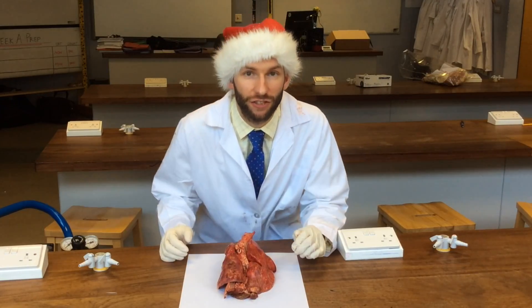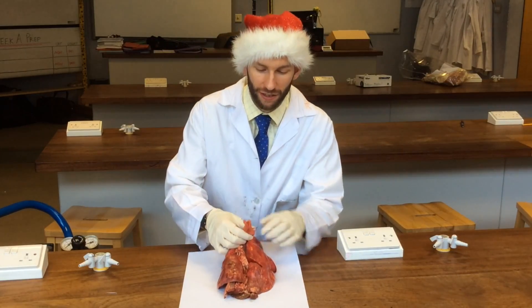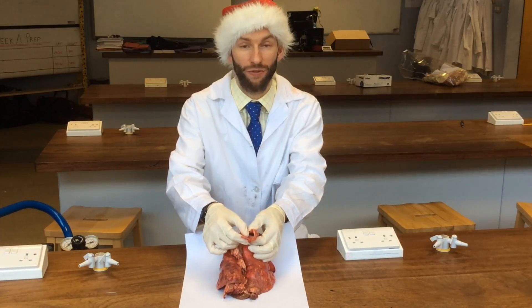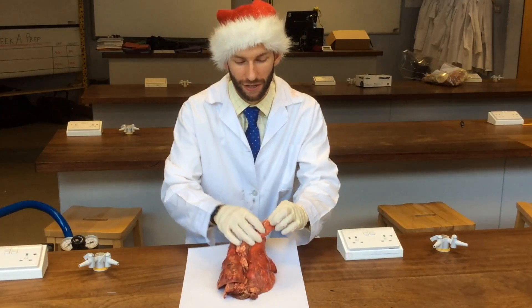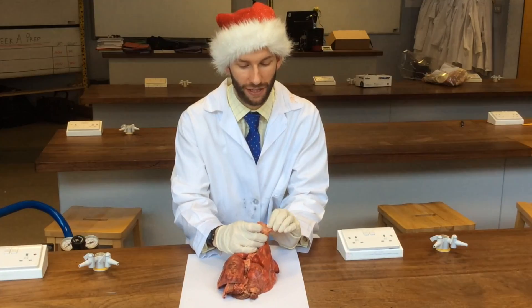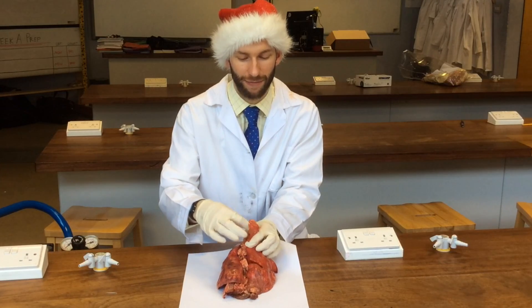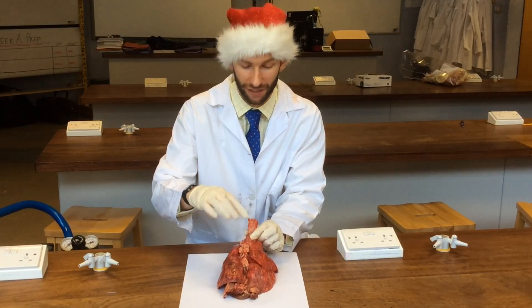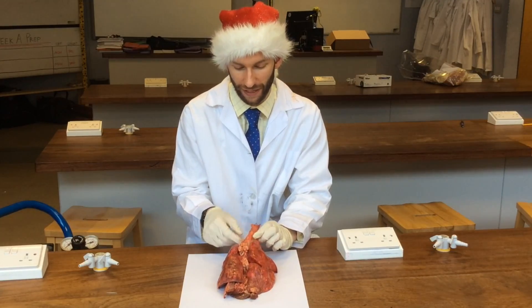Here's my quick guide to the sheep's lungs. At the top you can see the main tube down its lungs — it's called the trachea or the windpipe. It's got these lovely C-shaped rings of cartilage, as you can see where I've just cut it open here, and that is to maintain the structure of the trachea and keep the airway open at all times so that you don't suffocate.